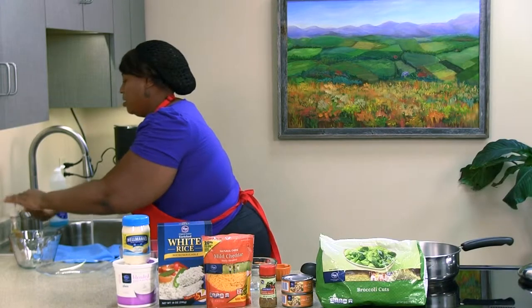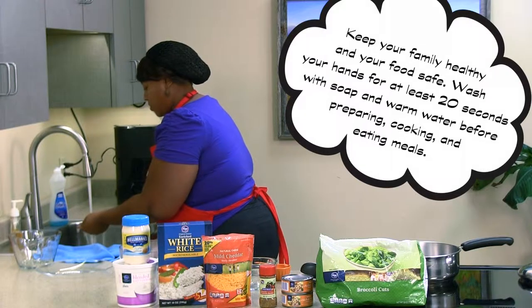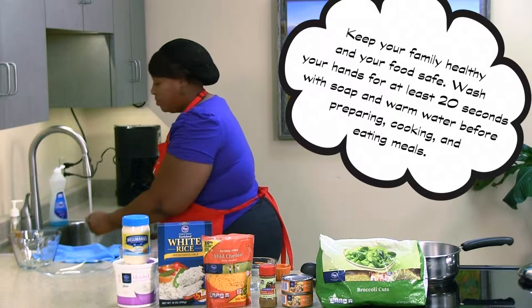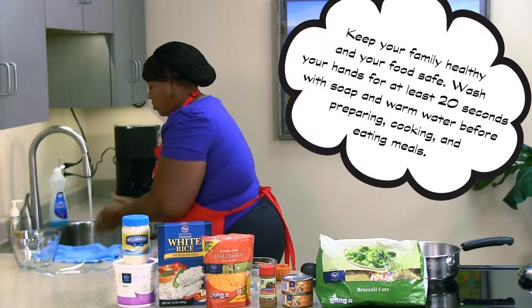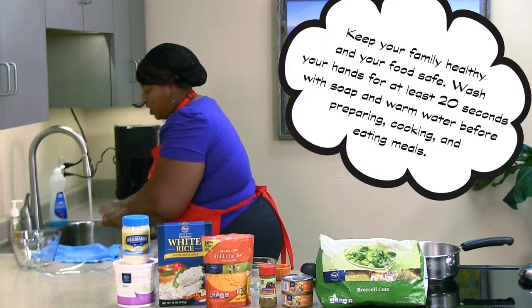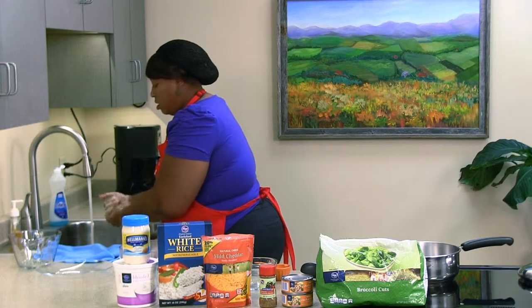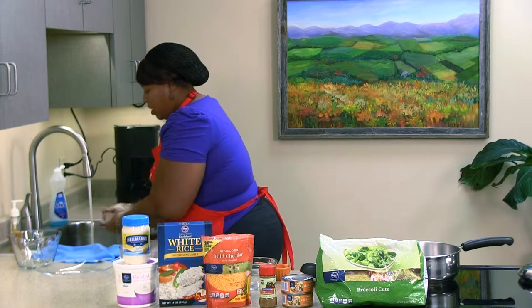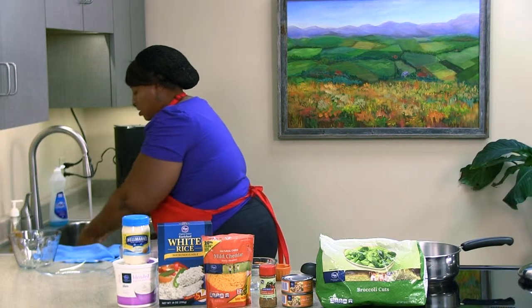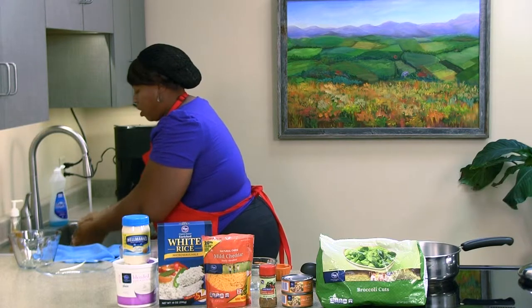Before we get all that done, let's give our hands a wash. We want to make sure our water is warm. You want to wash your hands for 20 seconds — as long as it takes to sing the happy birthday song, or most kids learn the tops and bottoms song. Give it a nice lather and a rinse, rinsing downward so the soap goes down your hand and won't go back up your arm.